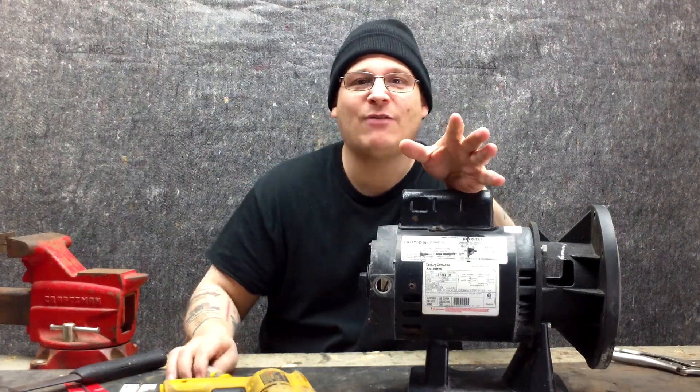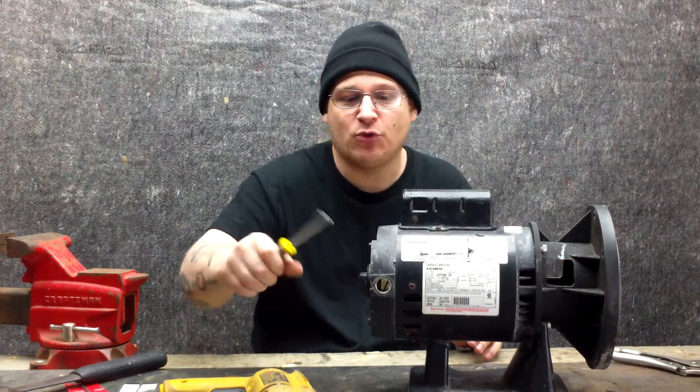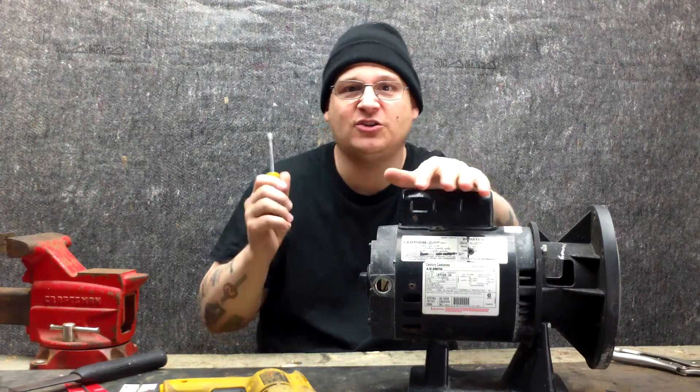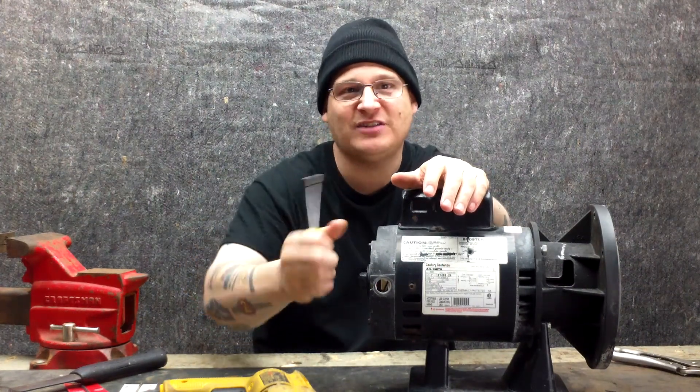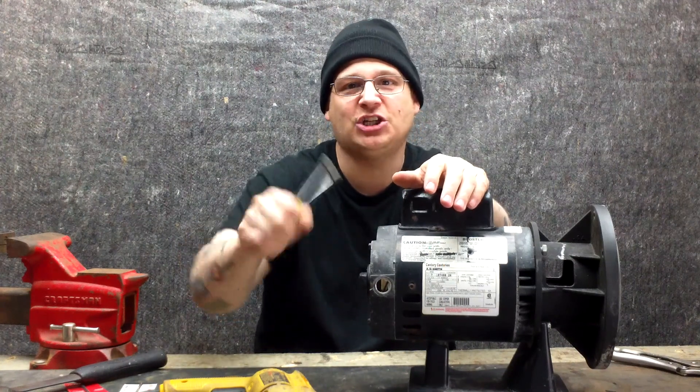We're going to talk about removing your through bolts in a couple different ways. Normally you remove through bolts using a standard nut driver — you don't want to use a socket. A socket can be too strong and you might snap them. You want to use a nut driver so you can get the feel and see how much tension is on that nut.